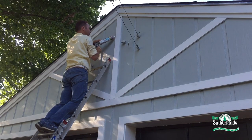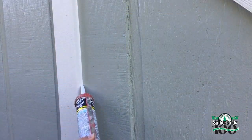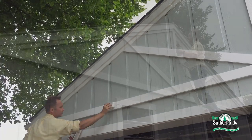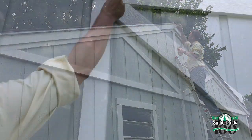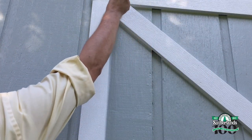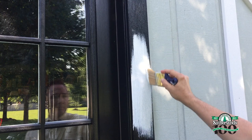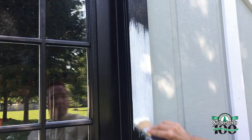Then I'll caulk all of the seams of the new molding and paint the trim bright white. When I added the side door, I painted the trim black. But now I've decided that all the trim should be white, so I'll repaint the side door trim to match the rest of the garage.